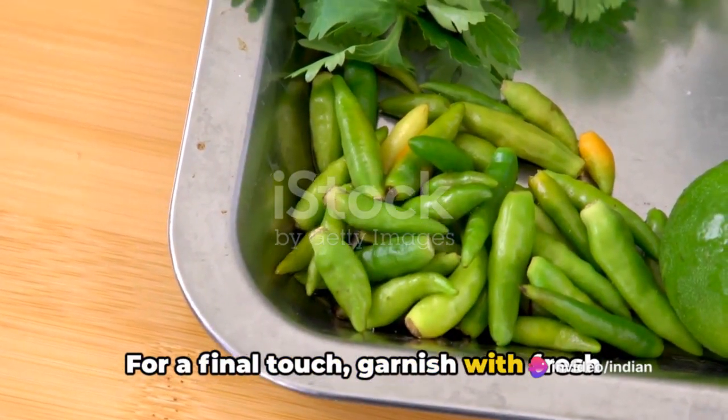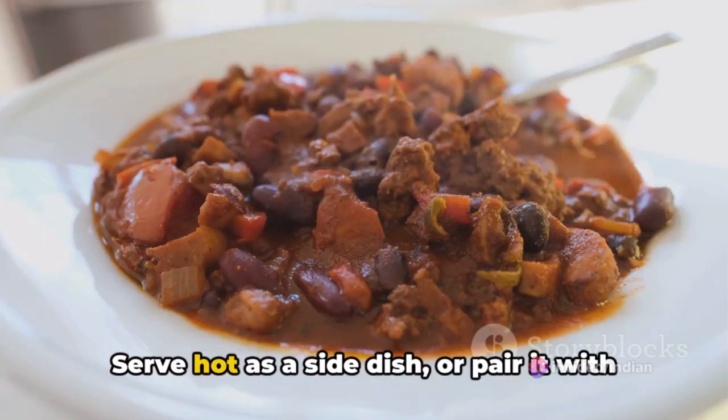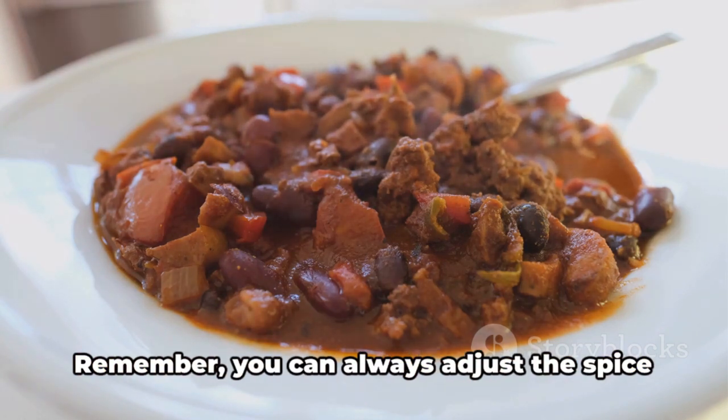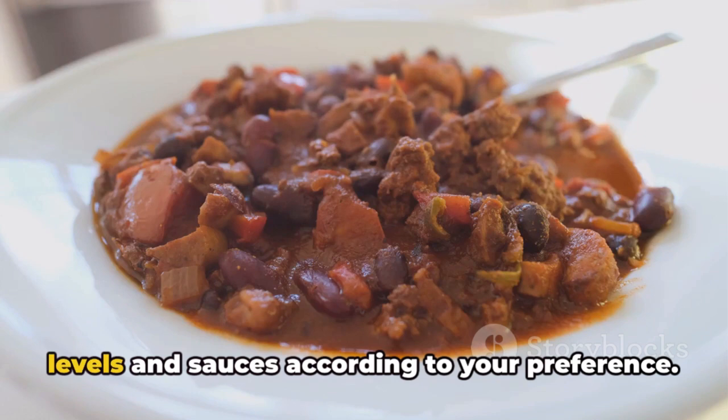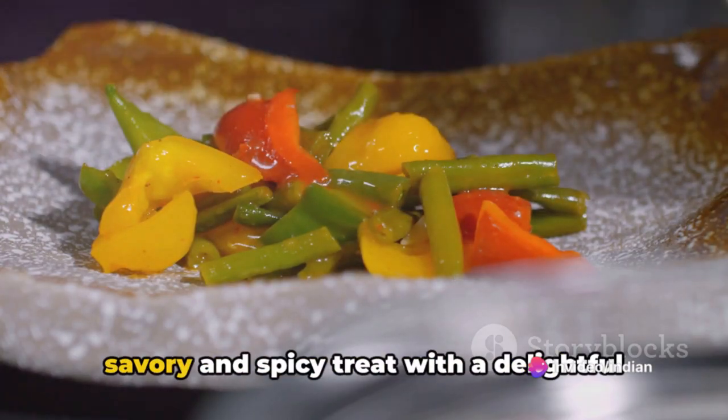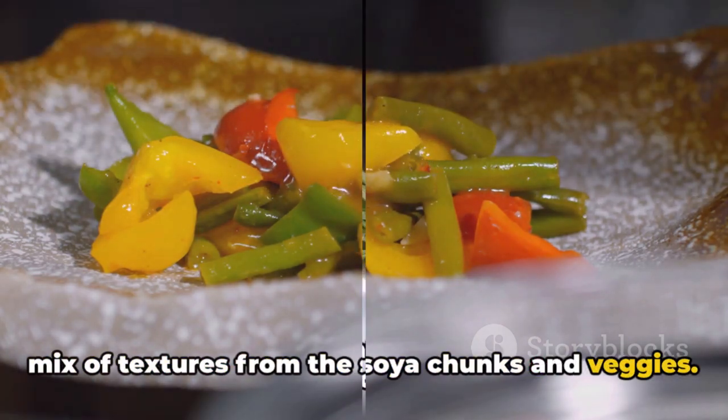For a final touch, garnish with fresh cilantro leaves. Serve hot as a side dish, or pair it with rice or noodles for a satisfying main course. Remember, you can always adjust the spice levels and sauces according to your preference. This chili soya chunks recipe offers a savory and spicy treat, with a delightful mix of textures from the soya chunks and veggies.